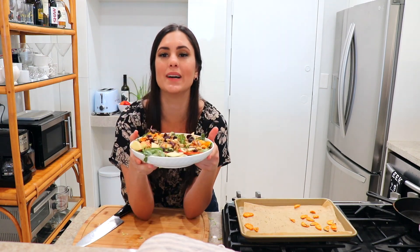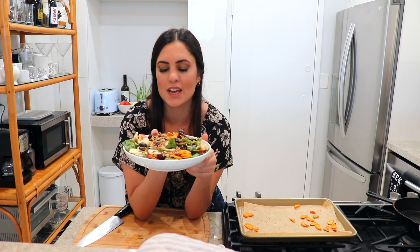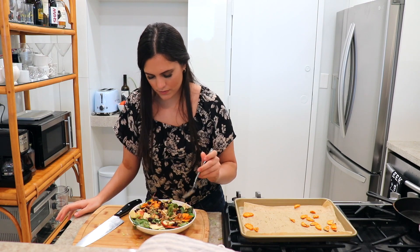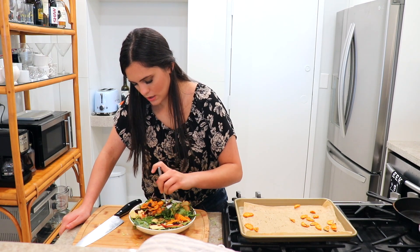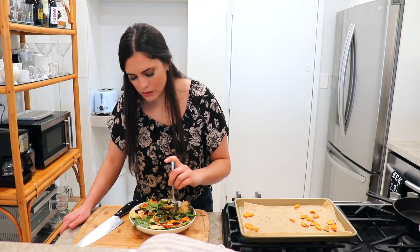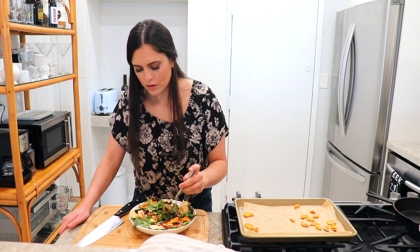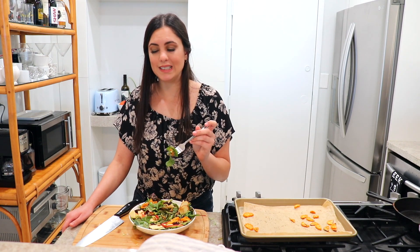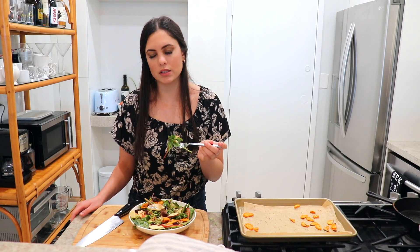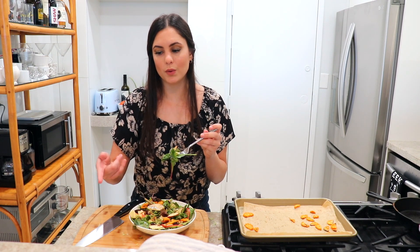This is what my salad looks like — full of all the good stuff. You've got sweet potatoes, apples, cranberries, nuts, seeds, everything you need. I'm going to dig right in with a little sweet potato and a piece of apple. This is such a beautiful salad, and that balsamic vinaigrette is absolutely delicious. If you enjoyed this impromptu recipe, go to my website for the written recipe and the dressing recipe. Hope you guys enjoyed and I'll see you in the next one!